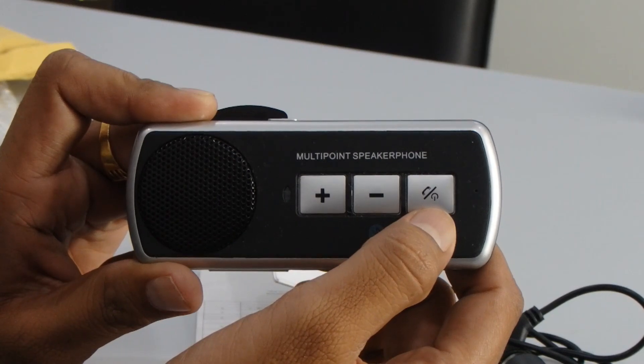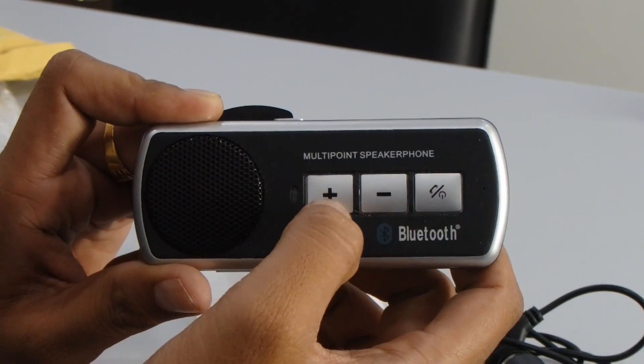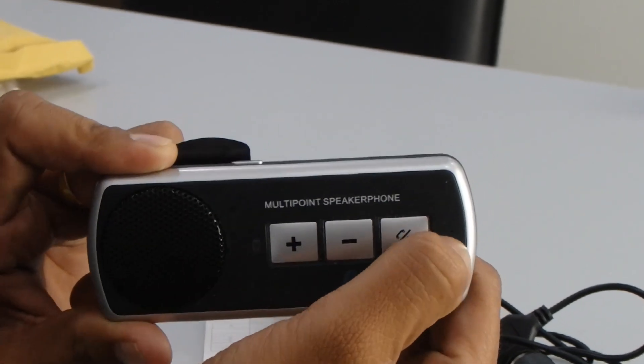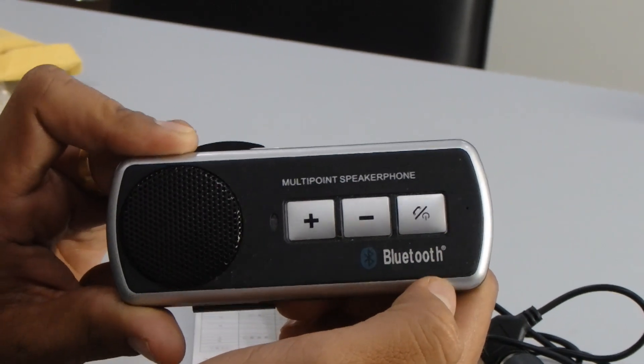You can answer the call and disconnect the call as well using the MFV button. Then there's a plus button to increase the volume and a minus button to decrease the volume. Then over here you can see the mic.